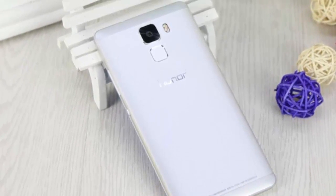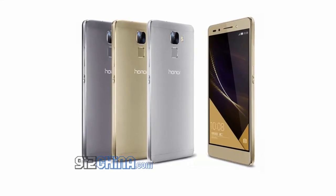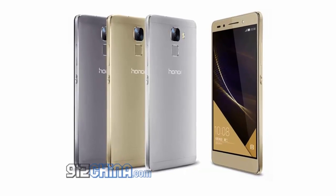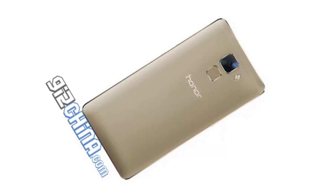The display has 423 ppi and a 1.5 GHz processor. The phones come with 3 GB RAM and 16 to 64 GB internal memory, plus a micro SD slot for expansion.